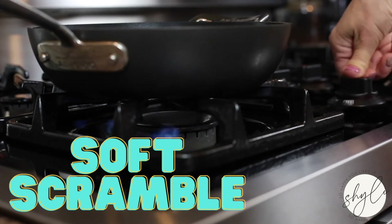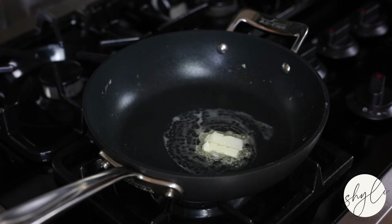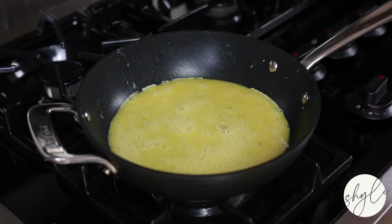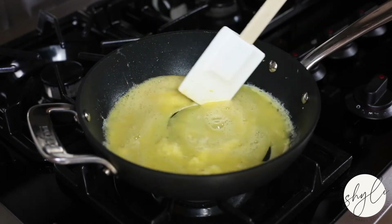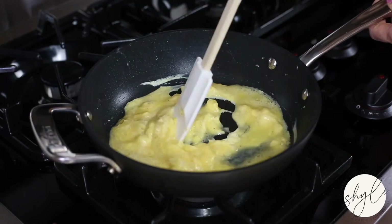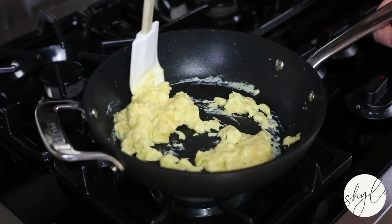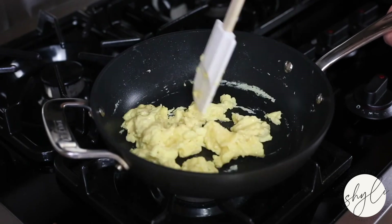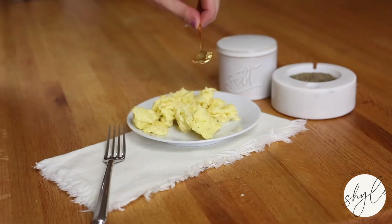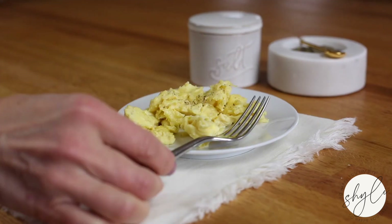And now, soft scrambled eggs — personally, my favorite. Soft scrambled eggs are cooked over low heat with a little butter in the pan, just like a hard scramble, but the difference is that you're going to be consistently stirring the eggs once they hit the pan. This method takes a little bit longer, but the results are incredible. Using a spatula, you'll slowly stir until soft curds come together. How long you cook them will depend on how wet you prefer your eggs, so feel free to remove them from the heat once they reach a consistency you like.